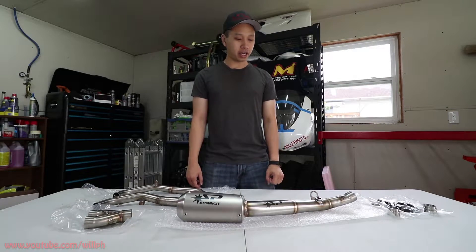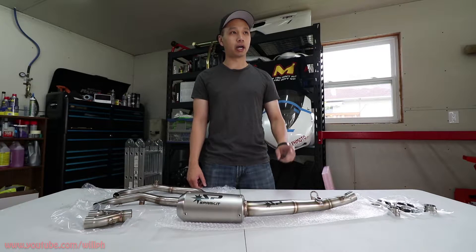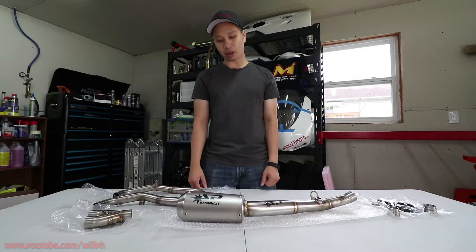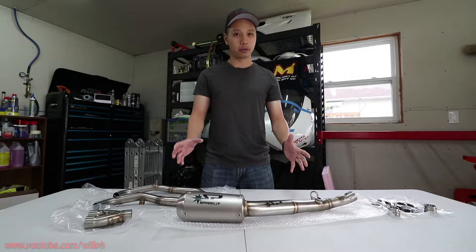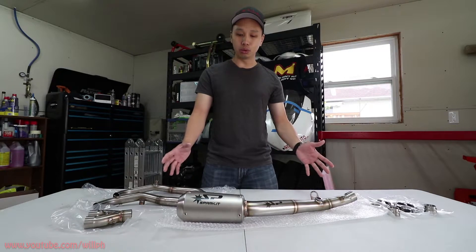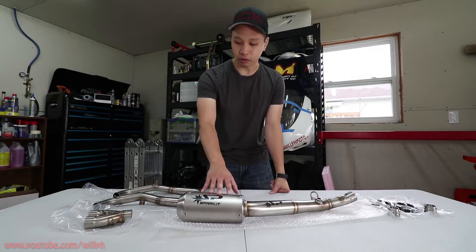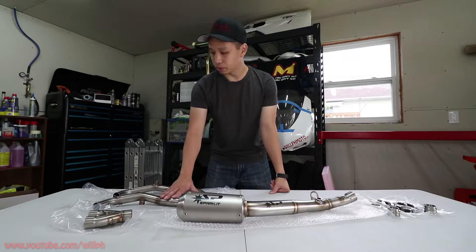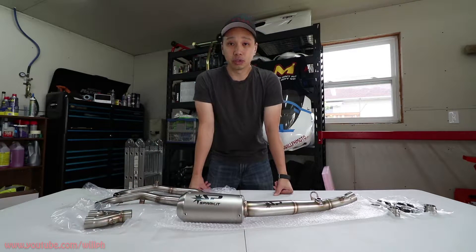Hey guys, it's WolfMoto here, back at it again. We're going to do an install video for my Yamaha R3 track bike, which is just off to the side there. We're installing the new Spark full titanium exhaust. So we have the muffler here, we have the header here, and the collector, and some little tiny bits, and we're just going to really just get right into it.